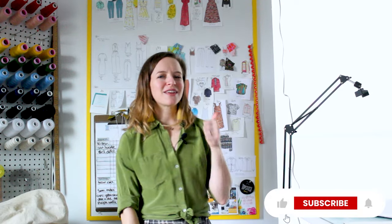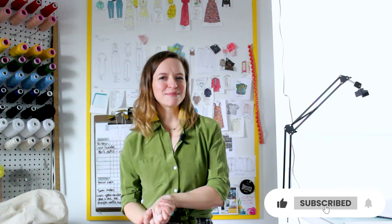If you liked this video, please give it a thumbs up and don't forget to subscribe. Happy sewing, everyone. Bye bye.